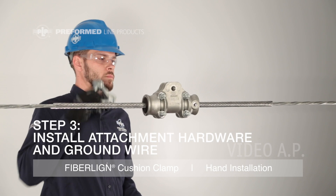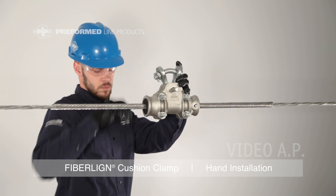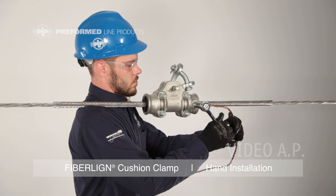Step 3: Install the attachment hardware and ground wire. Remove the pin and insert the Y-clevis or other attachment hardware and replace the pin. Once the above steps are complete, a ground wire can be installed if required.